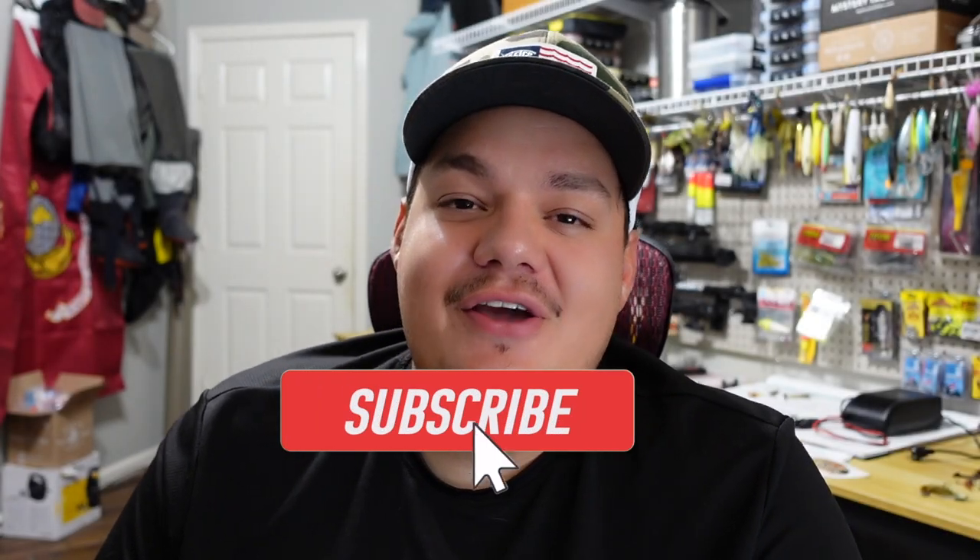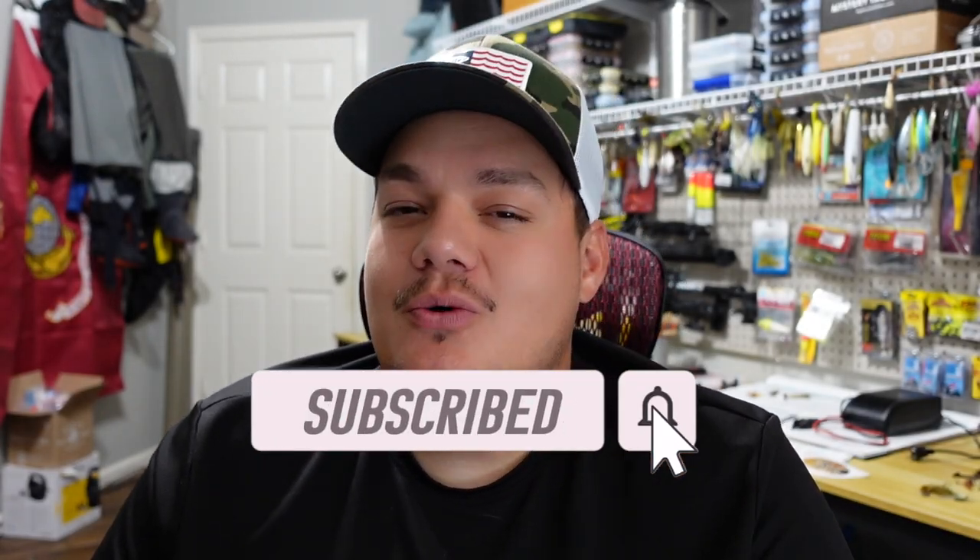Welcome back to the channel. In today's video, we're going to be going over the best saltwater fishing setup. Before we jump into this, I just want to go over a few things. This is all my opinion, based off the fishing that I do and all the different styles I do in the saltwater. This is what I would say is the best all-around fishing setup, approaching it from an angle where you basically get one rod and one reel and have to make that work for all the different styles you do.